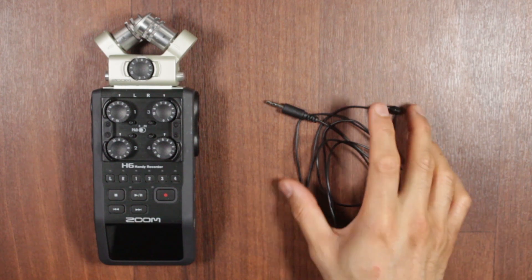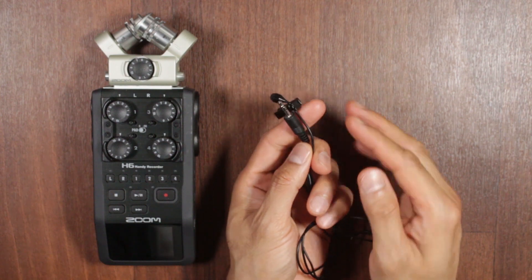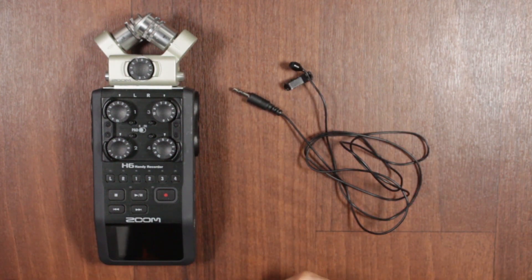Today I'm going to show you how to connect a microphone with a 3.5mm input, like this Mic JK044 microphone, to a Zoom H6.